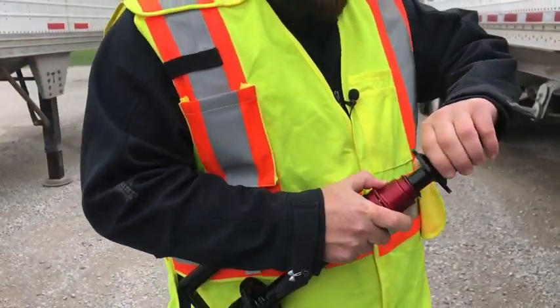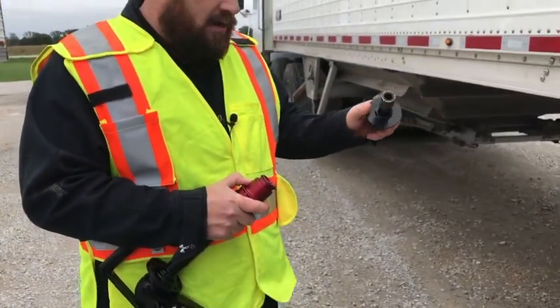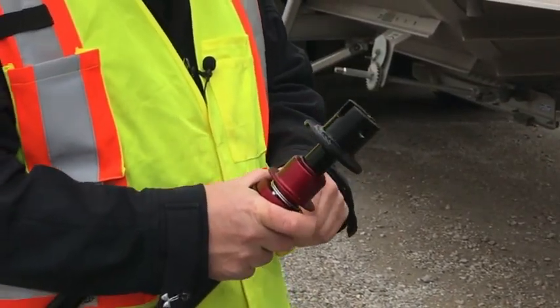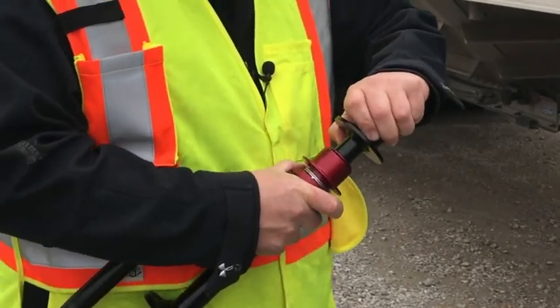Just pull down on the red coupling as shown and pull the socket out. The new socket can simply be snapped back in. The socket should snap and lock into place, but give it a small pull to make sure.